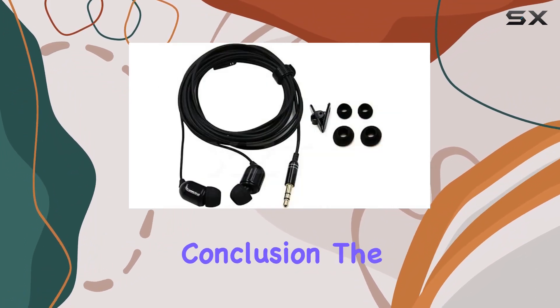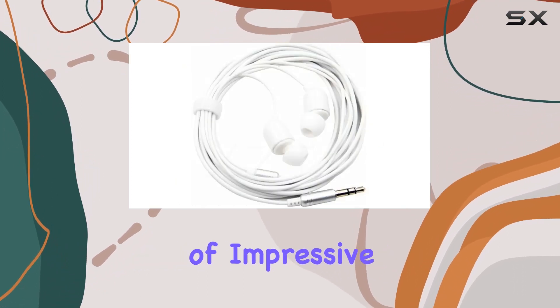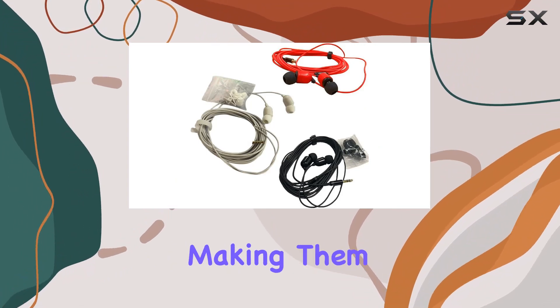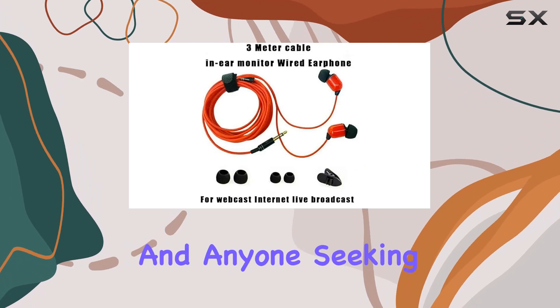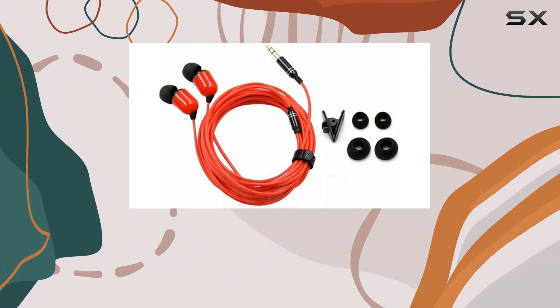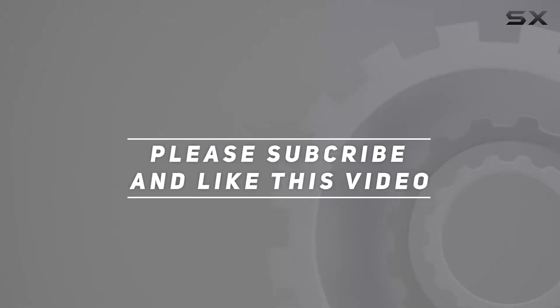In conclusion, the VizGiz 3-pack 10-foot earbuds offer a combination of impressive audio quality, long-distance functionality, and thoughtful design elements, making them an excellent choice for live streamers, webcasters, and anyone seeking reliable wired earphones for various applications. Check out the video description for the updated price, and thank you for watching.